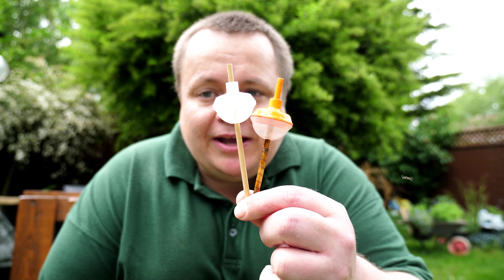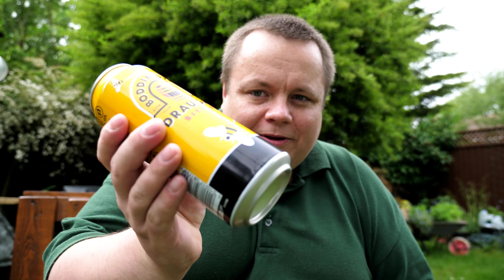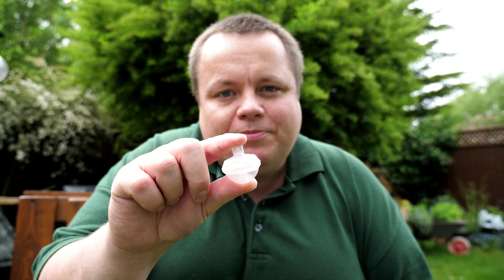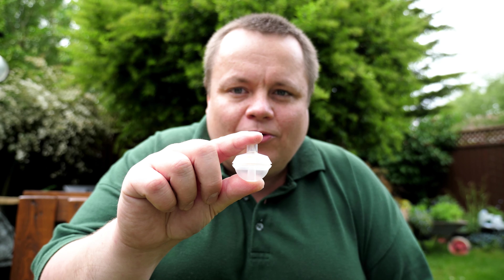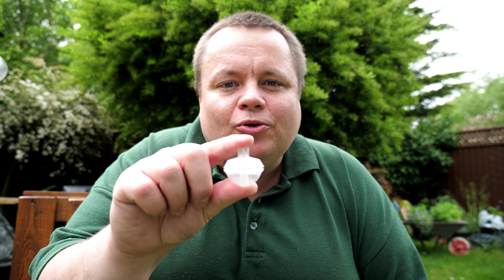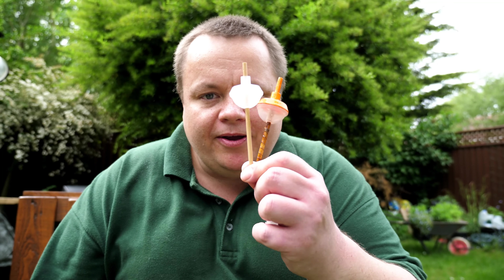But today what I'm doing is going to be showing you how to make these. These are what I appropriately nicknamed the Boddington Bobbers. The reason for that is because it uses an item from a tin of Boddingtons - you can probably hear it there - and that is one of these, a widget or an aerator. When you open your tin it aerates your lager or in this case bitter and puts a nice frothy head on it to give that draft appearance.